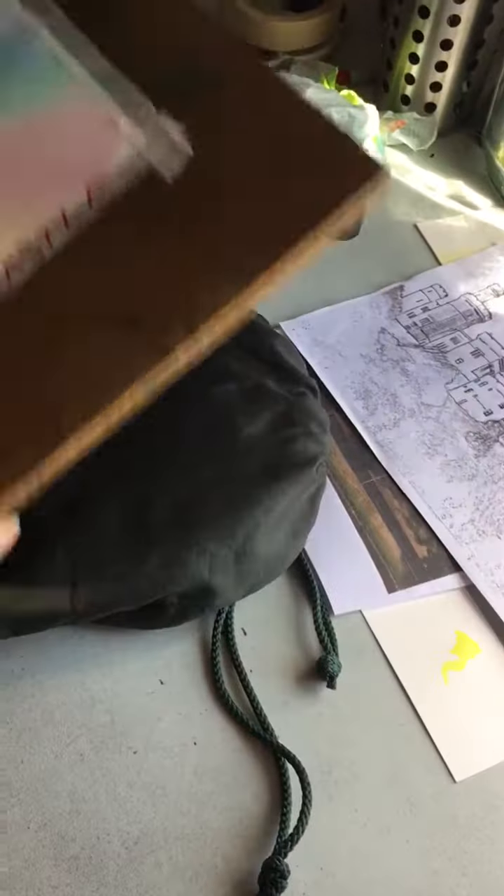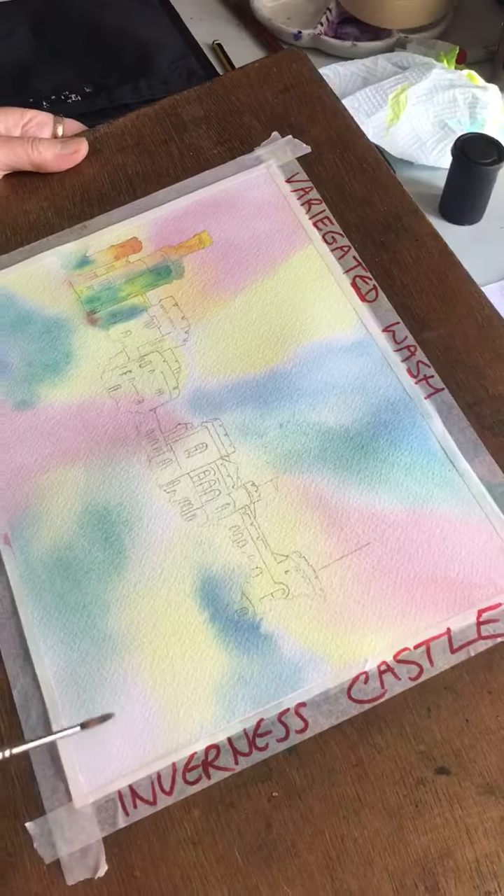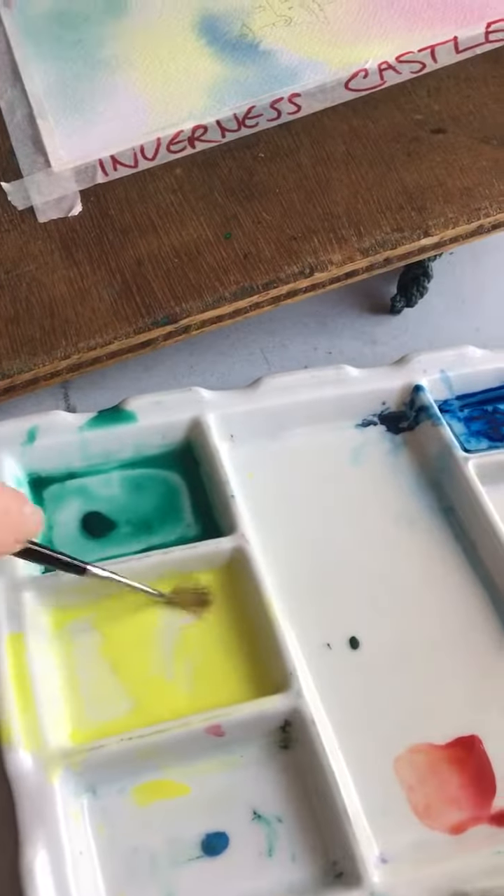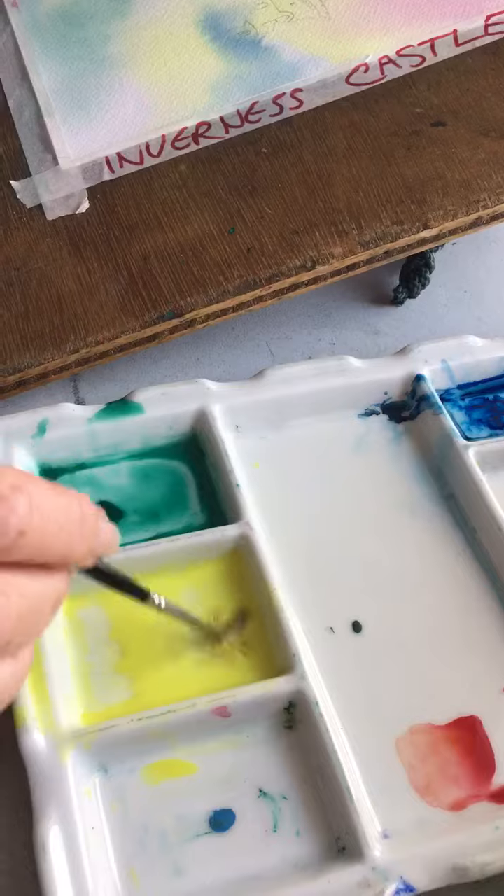The most important thing: have your board on a slope. I've got it on a pad here, and it gives me about a 45 degree angle. The second important thing — you need to have the paint quite dilute. This is about, I don't know, semi-skimmed milk, something like that.